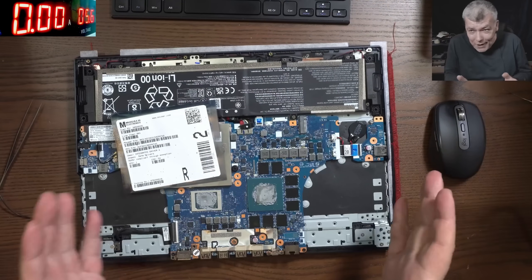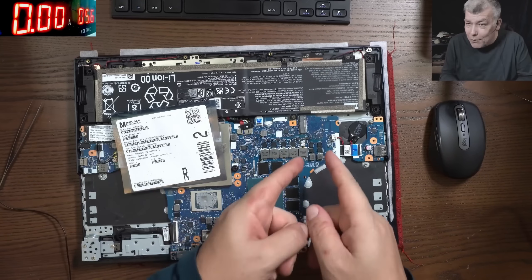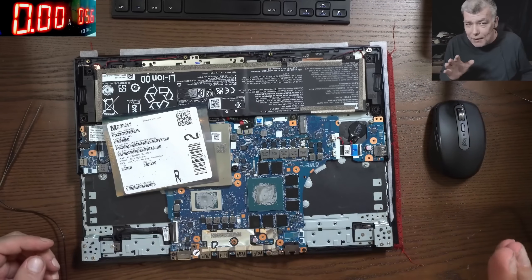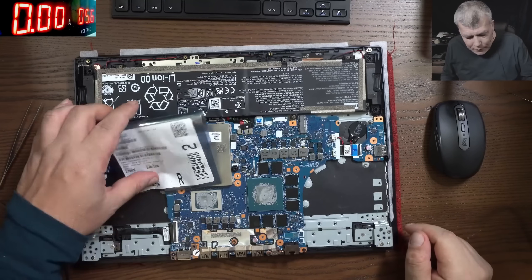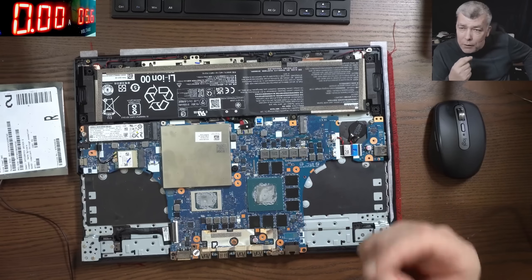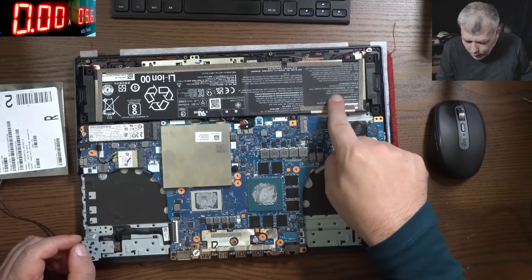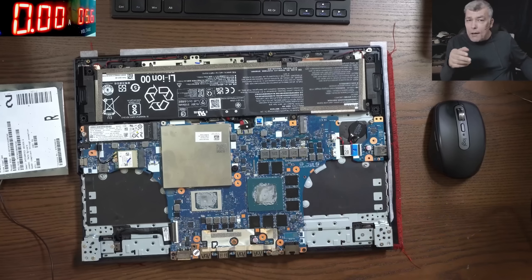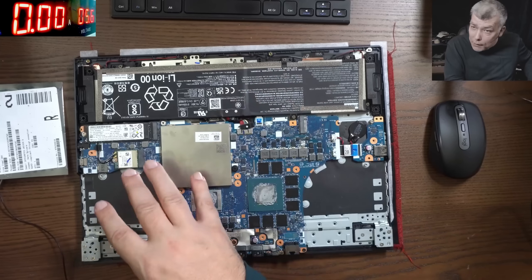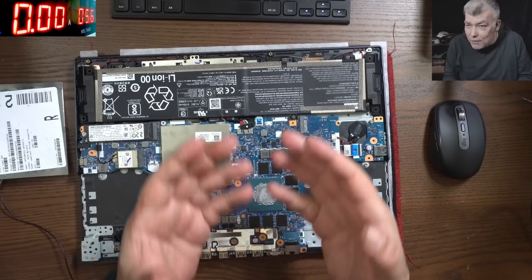We're back with the same Lenovo Legion 5 from the previous video — the one with the short atmosphere but still good GPU. After editing, I realized the customer said he was using the laptop on battery, which was around 50%. Realistically, a 5 amp battery at 17 volts is around 80 watts — compare that to 300 watts from the charger, which is a big difference. That's what I believe is the reason we still have a good GPU.